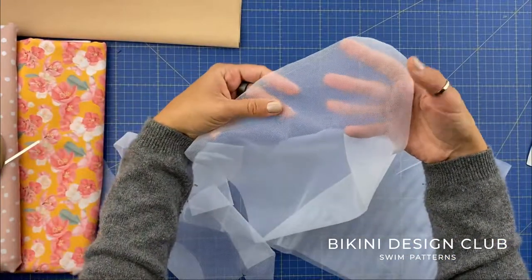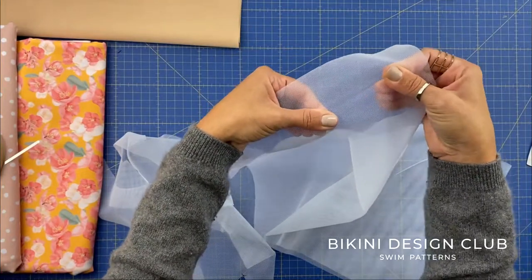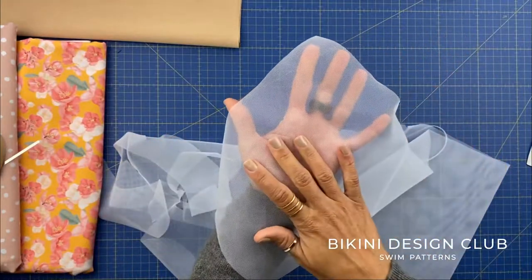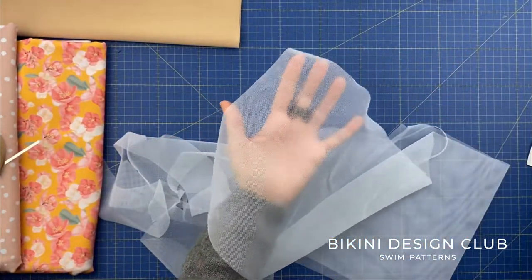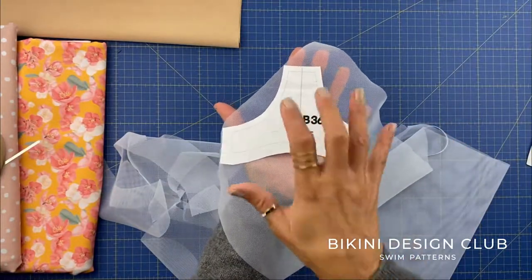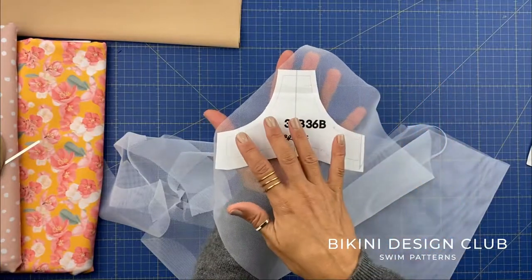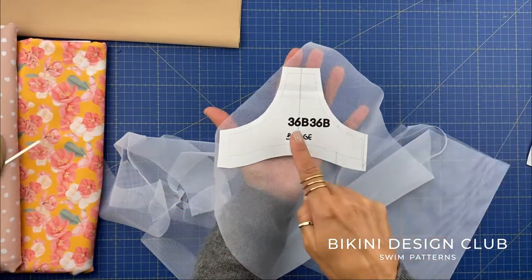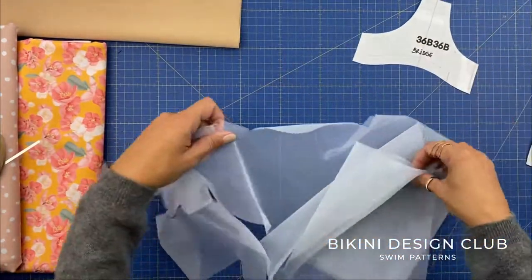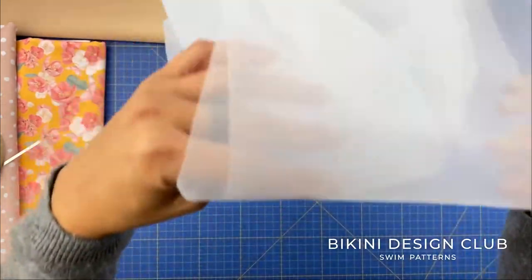The stabilizer has no stretch — neither horizontally nor vertically. I'm going to cut my bridge, the centerpiece, with the stabilizer. This means I'll have no stretch between the cups and they'll stay exactly where I want them. You can also use the stabilizer for the cradle, but today I'm using power net for the cradle.